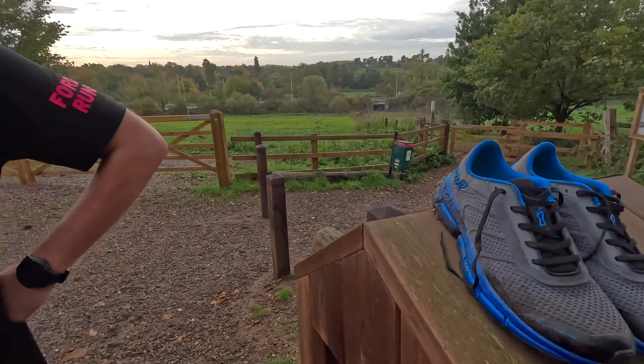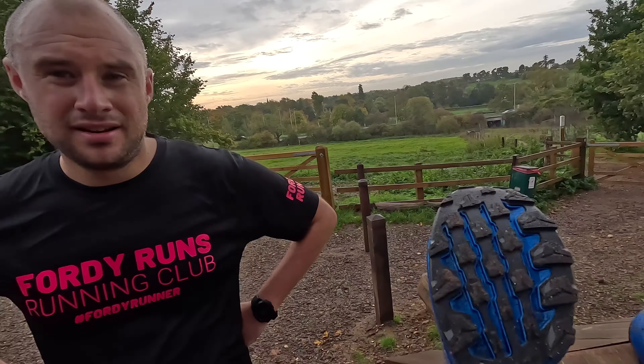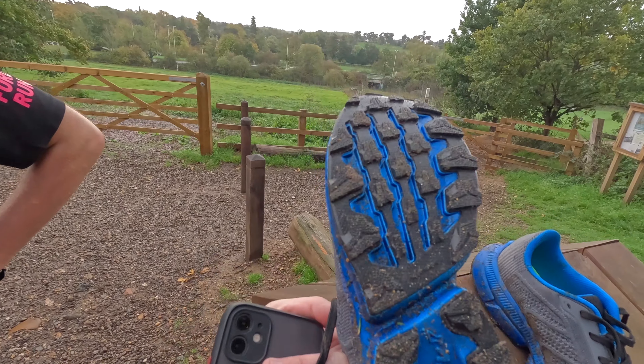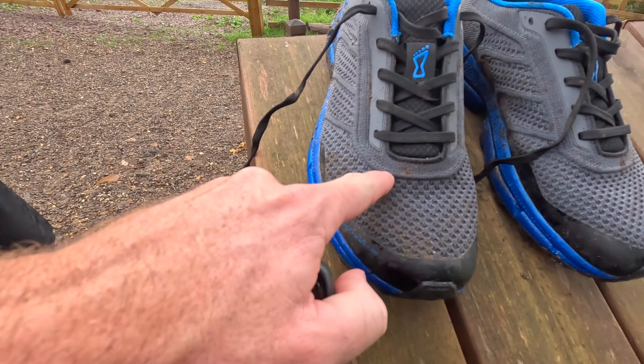So we've done eight miles in the end. Simon, talk to the viewers about these. Quite impressed to be honest — very light, and massive grip. Let's have a look at the grip — oh yeah, it's a beast! There was no slipping whatsoever. That was proper wet out there and nothing came through — it kept the foot dry as well.